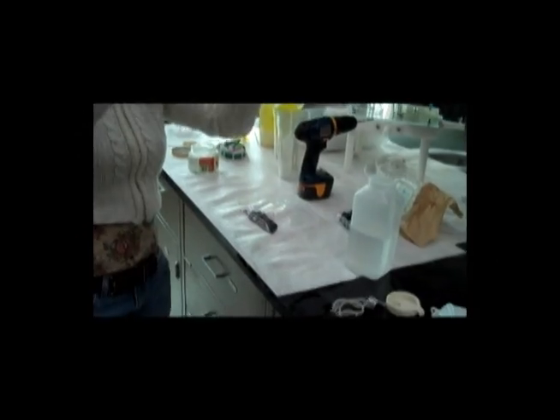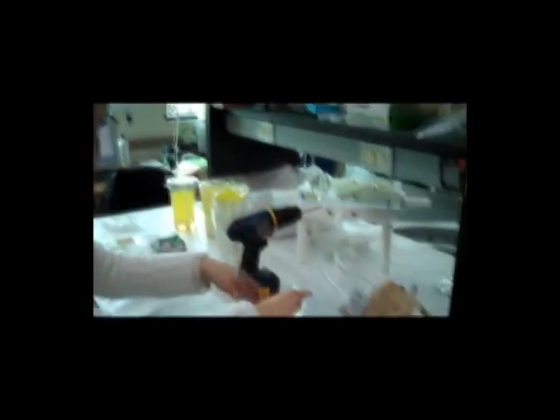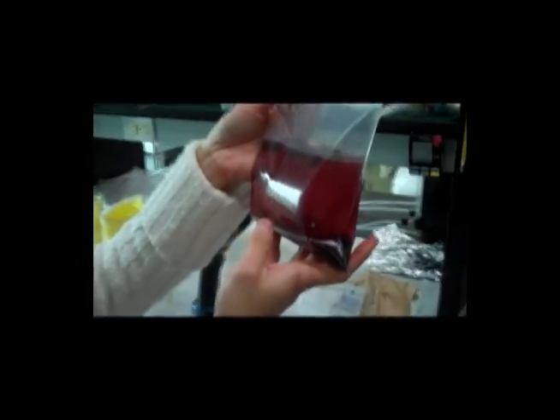Most of the berries should sink, and then the larvae should float. Here's a nice example of floating larvae and some pupae. Some of the larvae are swimming about in the solution, and some are coming to the top now.